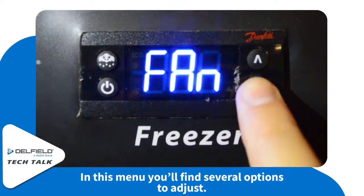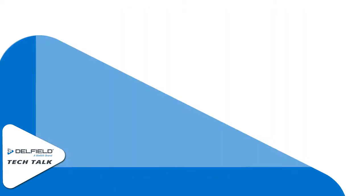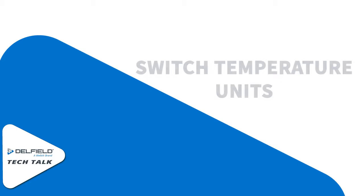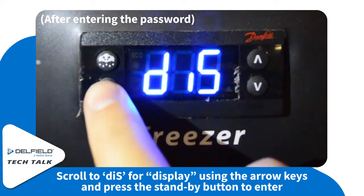Here you'll get a couple of options of what you can navigate through, but we'll stick to displays first. Now we're going to switch from Celsius to Fahrenheit or vice versa. Under the password screen, scroll to display or DIS.